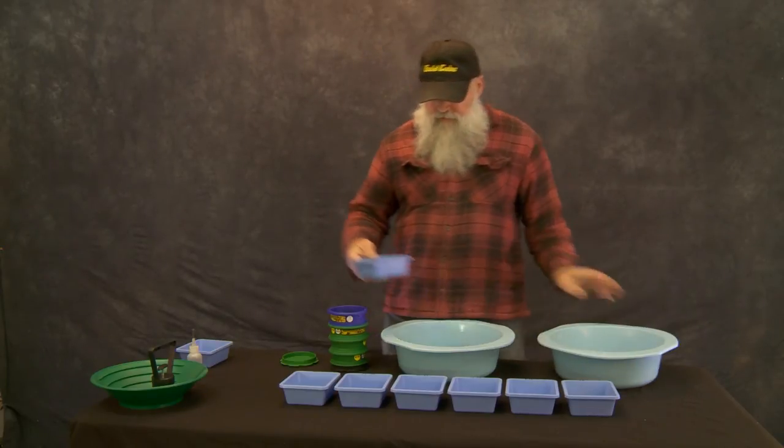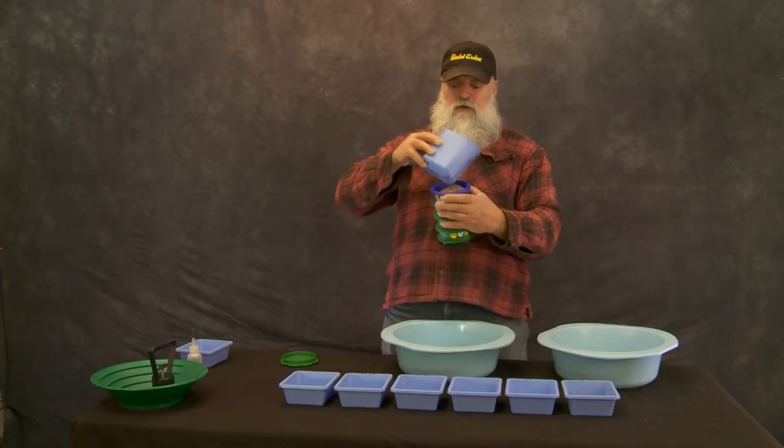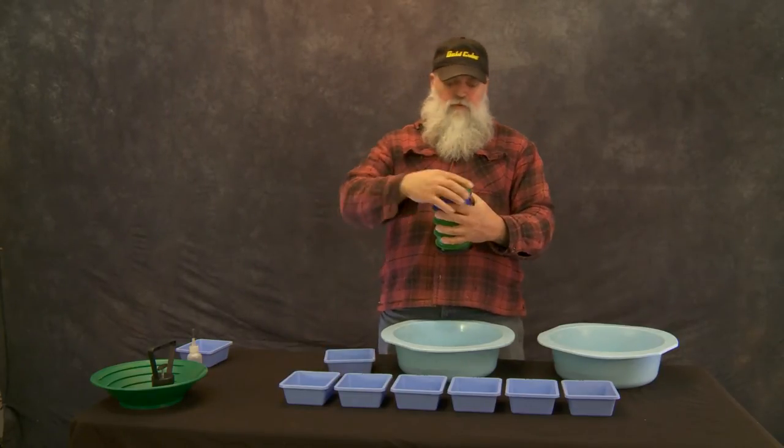Just a little at a time, we're going to put that whole thing into the stack of classifiers. Once you've got it in the stack, we'll be able to cap it off.